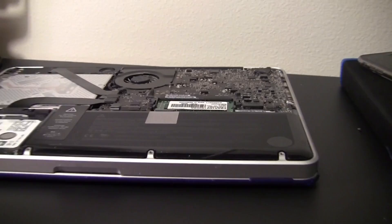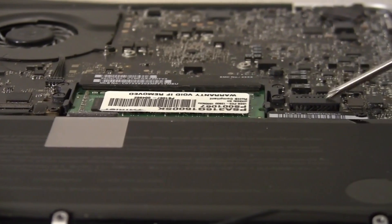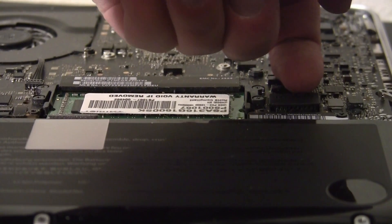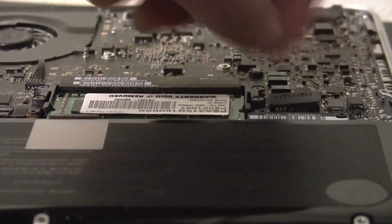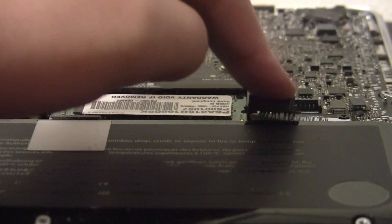I'm going to zoom in on that, hopefully you can see what I'm going to do. There's this black connector right here. You just want to put your fingernail right under it and just pick it up, right from the side. Just slowly pick it up, as you can see.